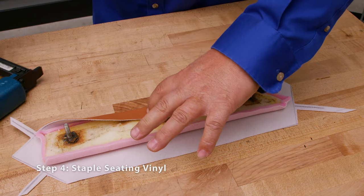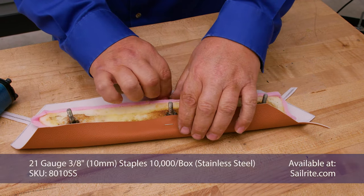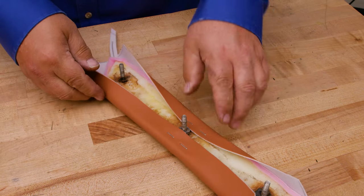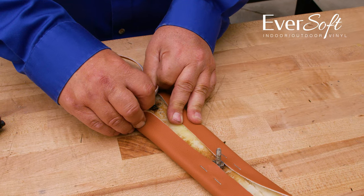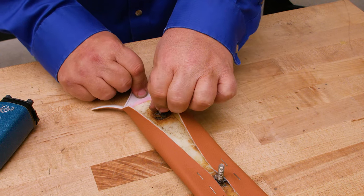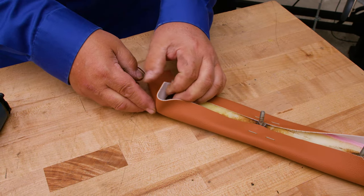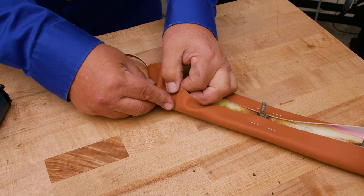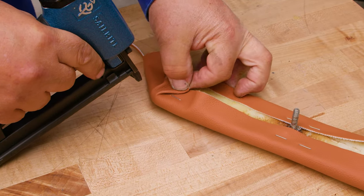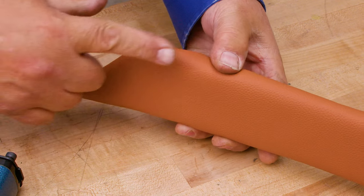We're going to roll our fabric around and put a few staples here, then turn it around and pull it taut over on this side and put a few staples here. Then we'll come to the side, which is angled — we'll pull it taut and put a few staples there, then the other end, pull it taut. This corner is rather rounded so we're going to introduce wrinkles to the back side of the material to have the fabric take that shape. I'm going to pull and then create a little bit of a wrinkle, make sure it's on the back side, staple, and now we have a nice corner there.